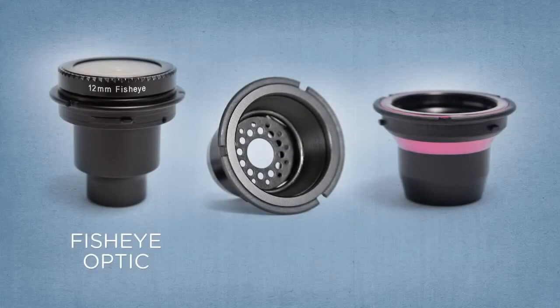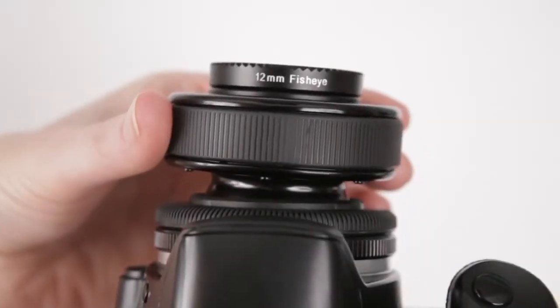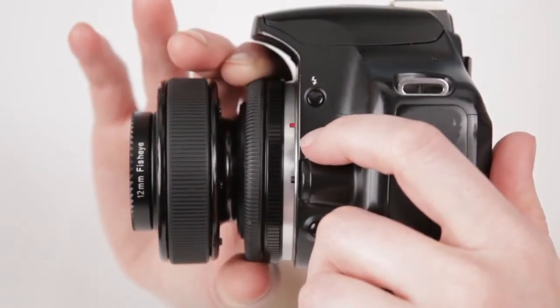Some flat field optics like the Fisheye, Soft Focus, and Pinhole Zone Plate do not benefit from tilting. For best results with these optics, shoot with your lens body pointed in a straight position or installed in the Scout, the Lensbaby straight lens body.